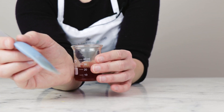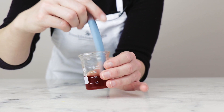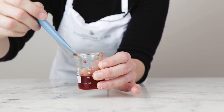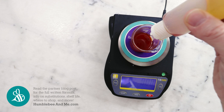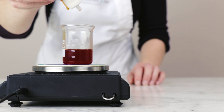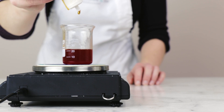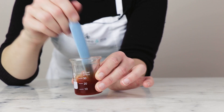Once the product has cooled so that when touched to the inner wrist it feels just a little bit warm, we will add our vitamin E. For this formulation, you'll need 0.2 grams of tocopherol. If you would like to learn more about the vitamin E that we use in cosmetic formulations, please make sure you are looking up tocopherol in the Humblebee and Me Encyclopedia.